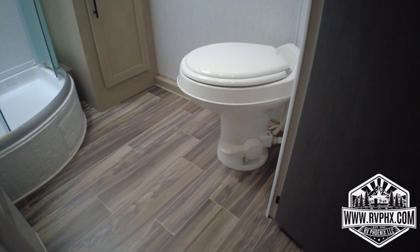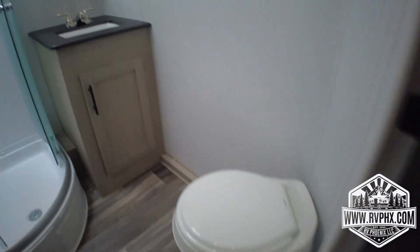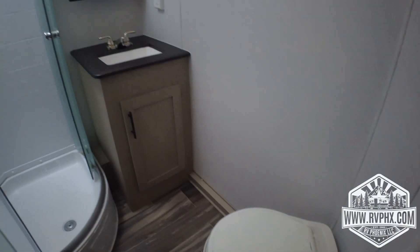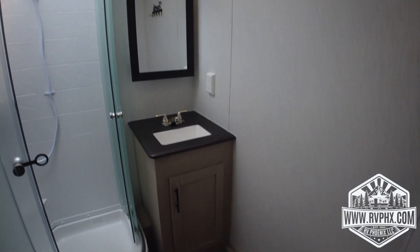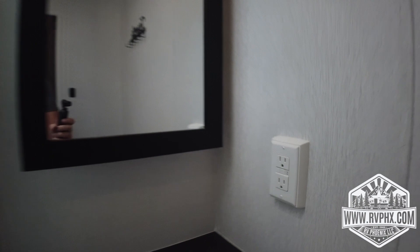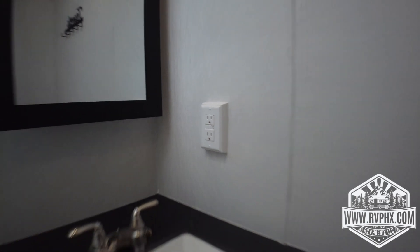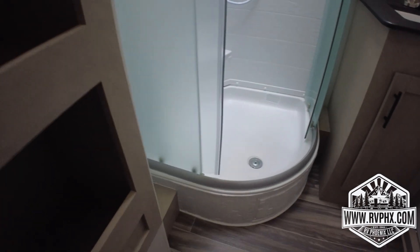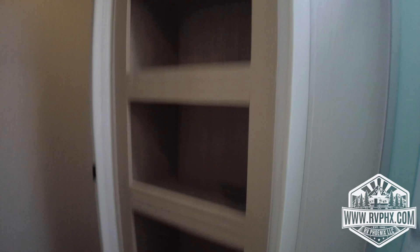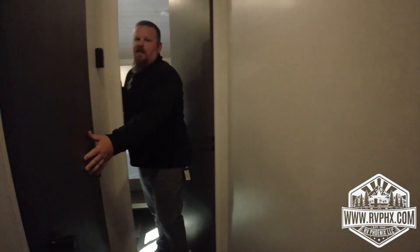In the bathroom, starting with the toilet — it's a foot flush system. Hold the foot pedal down halfway and the bowl fills with water; handle your business, then press it completely down to flush. In the corner there's a GFCI outlet — if an outlet isn't working, always check that first. There's also a massive shower, one of the largest in its class — very comfortable. You can change clothes and do a lot of things you can't do in smaller RVs.